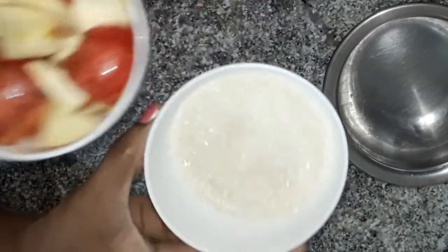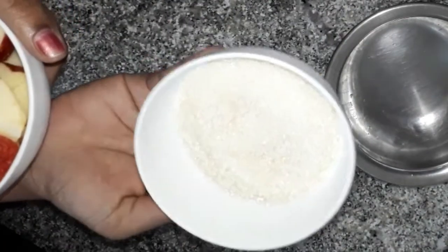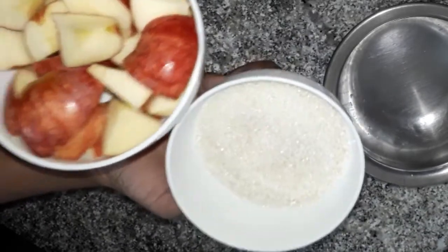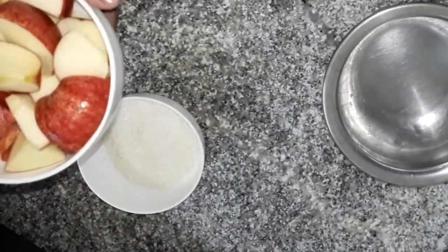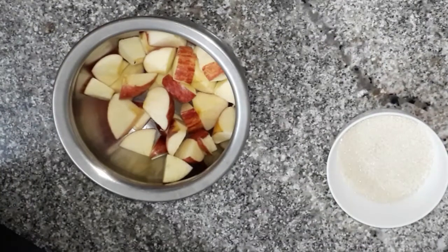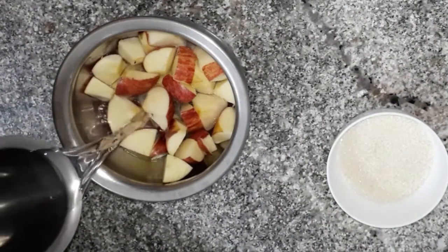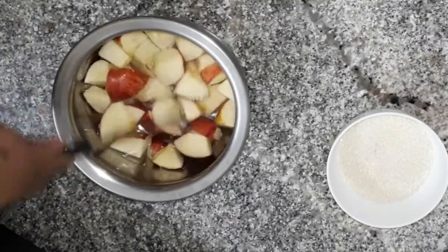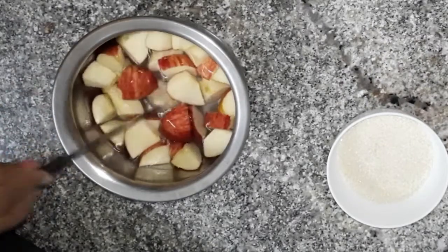I am going to measure one cup of sugar. Now I am going to cut the apples and boil them.